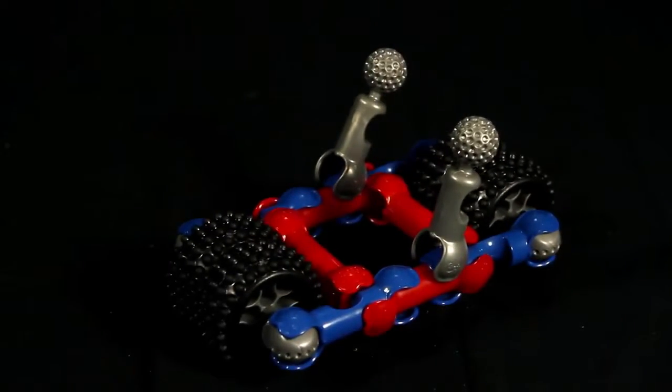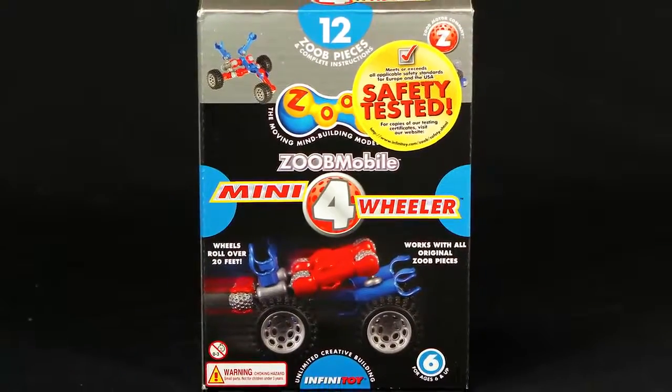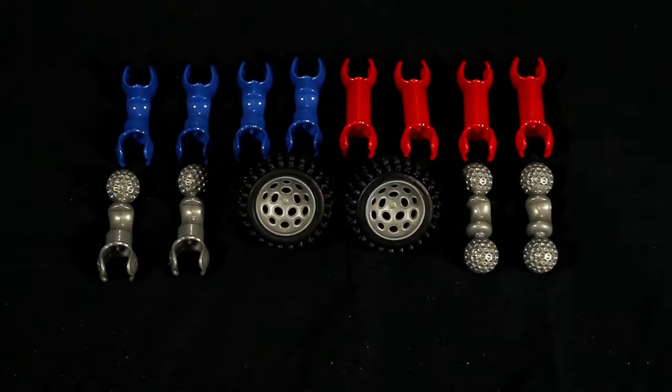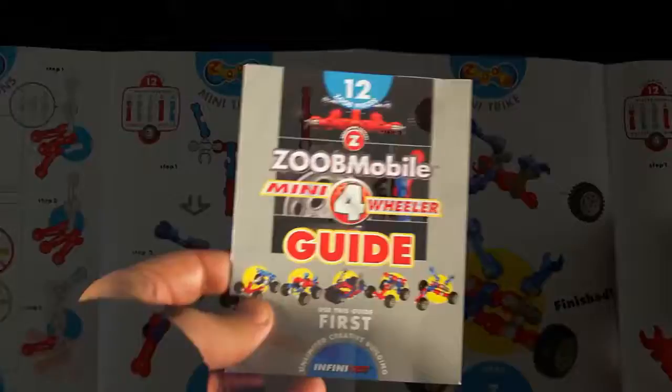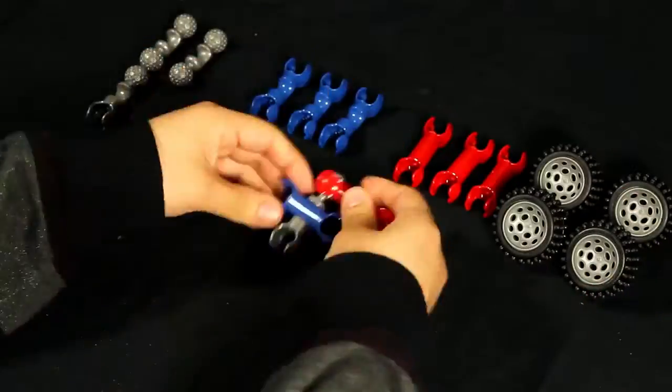Make and play with cars kids create themselves. Create five amazing mini ZOOB vehicles with the ZOOB Mobile Mini 4-Wheeler Set. Inside the box you'll get 12 ZOOB pieces, four rugged rubber tires, and step-by-step picture instructions to help you create five different mini vehicles that really roll.